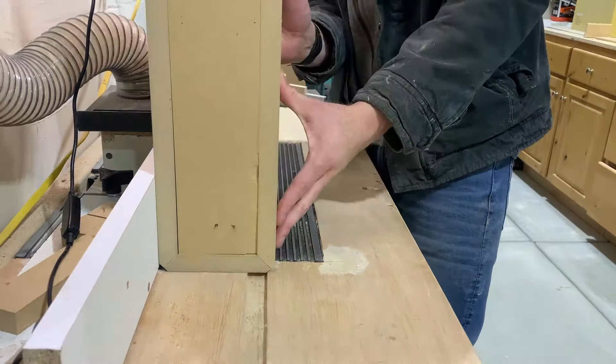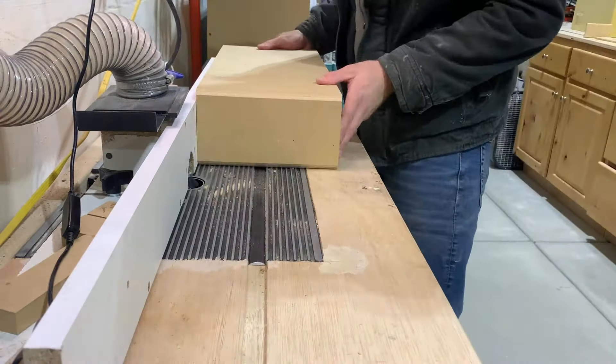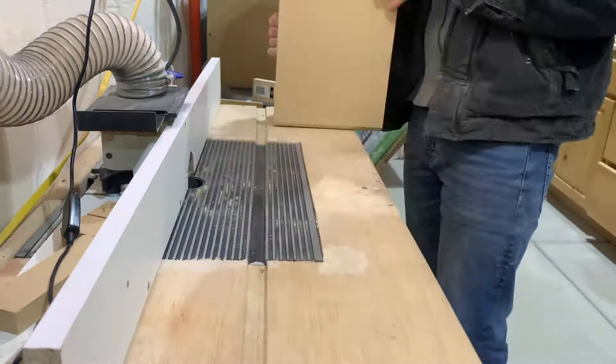Come over to the router and put some 45-degree angles on just about every part of the box. I think it gives it a nice dimension.